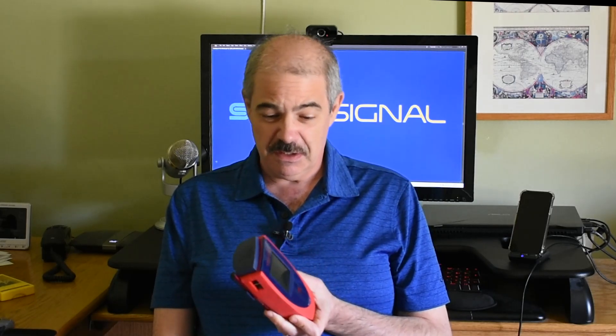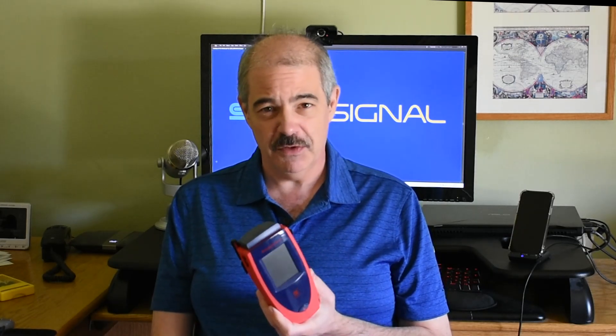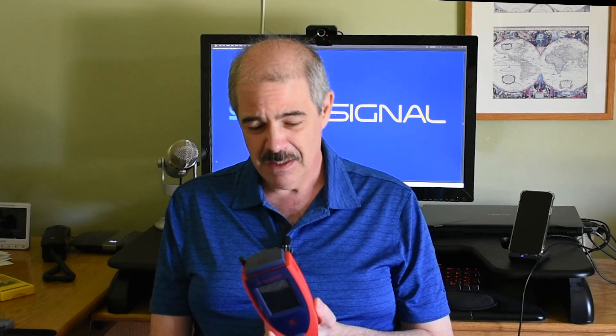This is the meter itself. I'm not going to make any apologies for the color scheme or the overall shape, which to me looks a little bit like a portable television from the 1990s, but it doesn't really matter. What matters is how it works, and this unit does work.